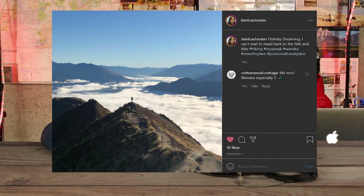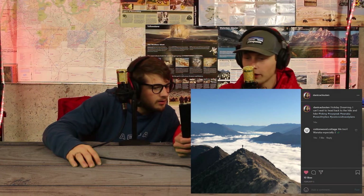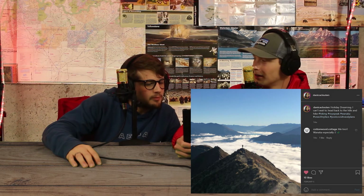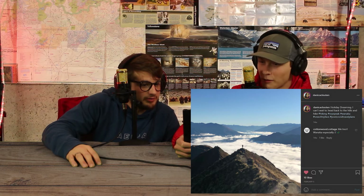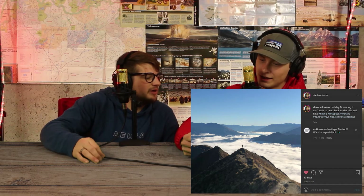Next is the hiking pic of the episode. This comes from Danica Cloughton and I freaking love this picture. It's like a sea of clouds with a trail visible below. I'm not sure if it's from a drone or someone on the trail. I reverse image searched it and it came up as her picture. I think it might be the Black Hills. Wherever it is, what a good shot — it makes me want to hike there immediately.